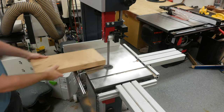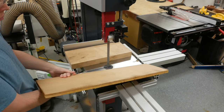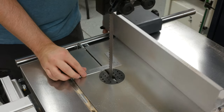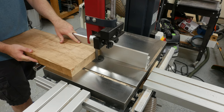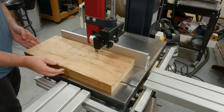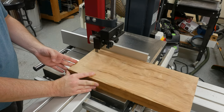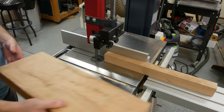For the lumber, I picked up some S3S eight-quarter and four-quarter at my local lumber dealer, so there's no milling required. As you can see, with the lumber ready to go, I begin by ripping the pieces to rough width. Since the bandsaw will leave a rougher cut than the table saw, I cut the legs a little oversized by about a sixteenth of an inch. I'm using a three-quarter-inch carbide tip blade for this entire project.